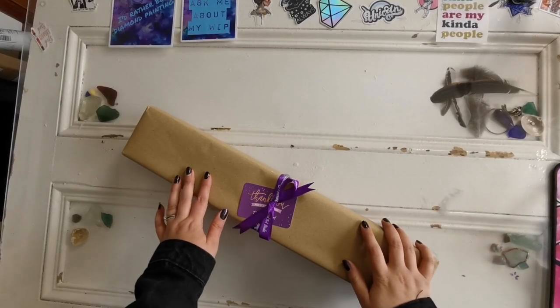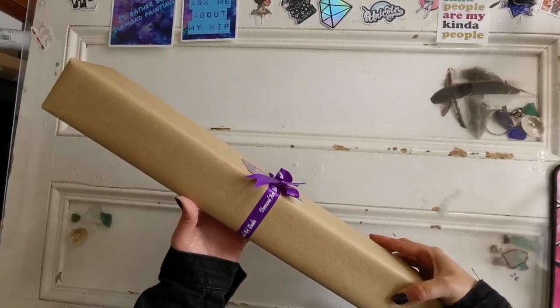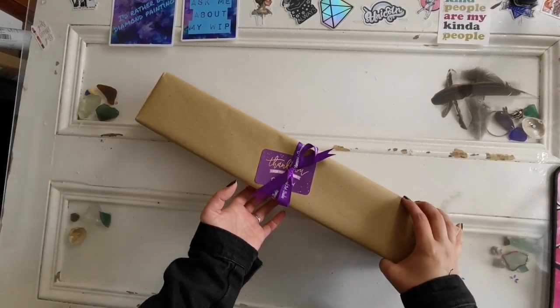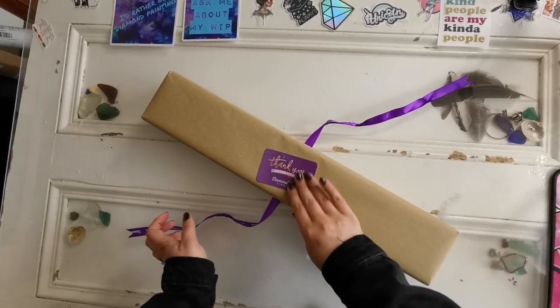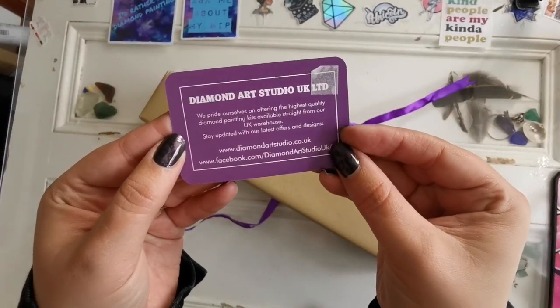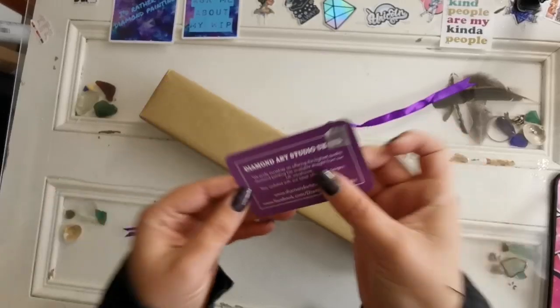Hello everyone and welcome back to my channel. My name is Rachel Ray and today I have another unboxing for you. This unboxing comes from Diamond Art Studio who is in the UK. This is my second order from them so please check them out. You can go to diamondartstudio.co.uk or their Facebook group Diamond Art Studio UK.